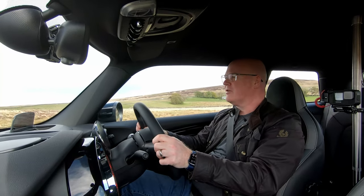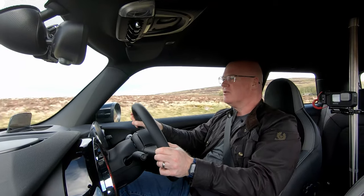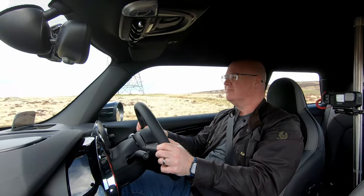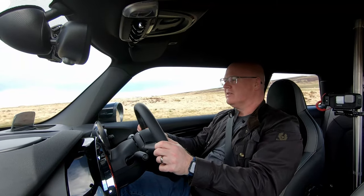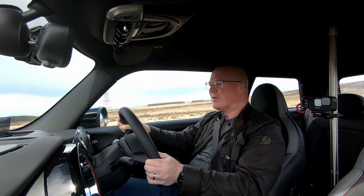Welcome back to the channel. If you think I've got a daft grin on my face, I have. It's because I've borrowed Mrs. Local's new car for the day. We picked this up three or four days ago, and I managed to persuade her to lend me the keys for a few hours and come and have a play in it.